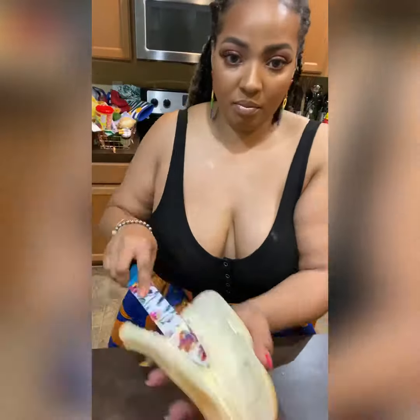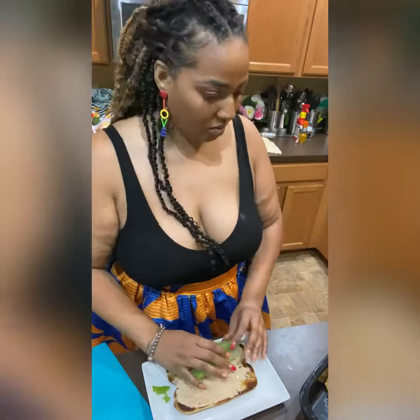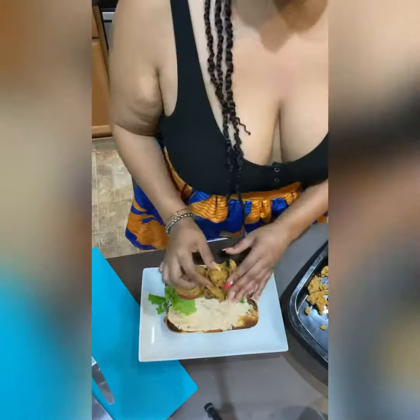Next, we're going to take our French bread and add a little bit of vegan butter — or a lot of it — and we're going to put that in the broiler for about a minute and a half. Once that's nice and golden buttery brown, we're going to go ahead and add our special sauce, our green leaf lettuce, our tomatoes, our fried green tomatoes, our vegan oysters, and our vegan shrimp.